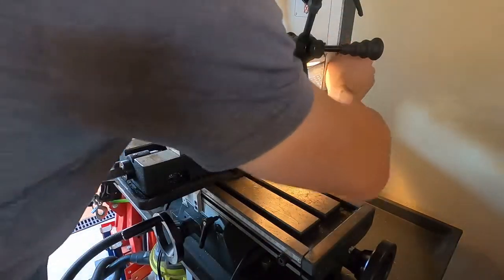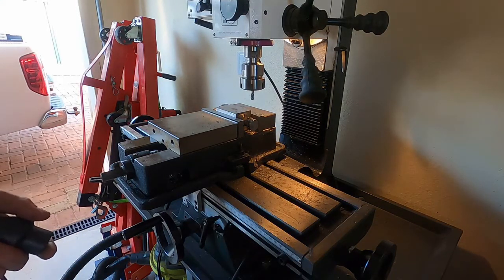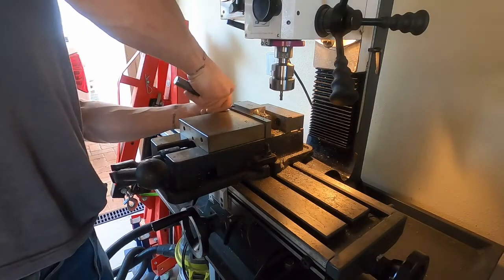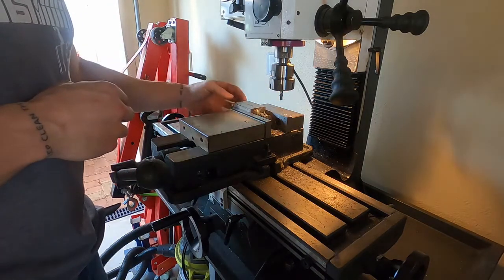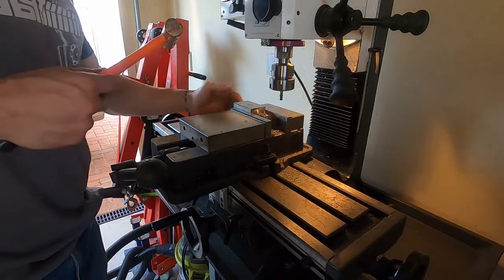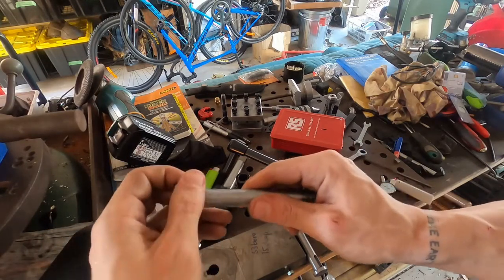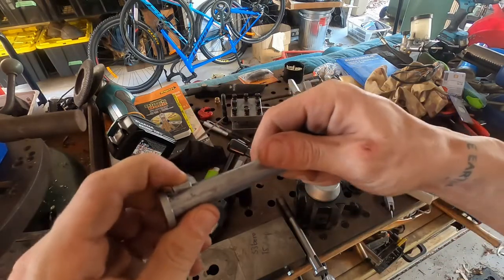Alright. Get the part out. The keyway is now cut. I'll get a needle file in there to remove all that burring, but otherwise happy news — the key does go in there and it will sit flat once I get that cleaned out.